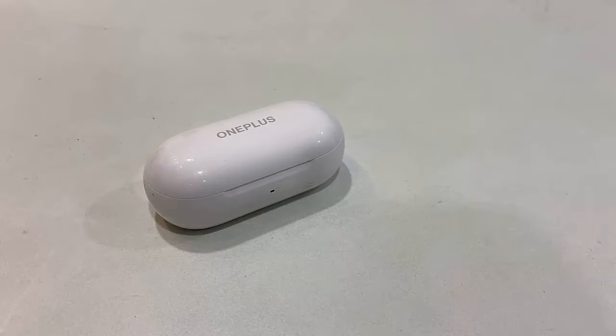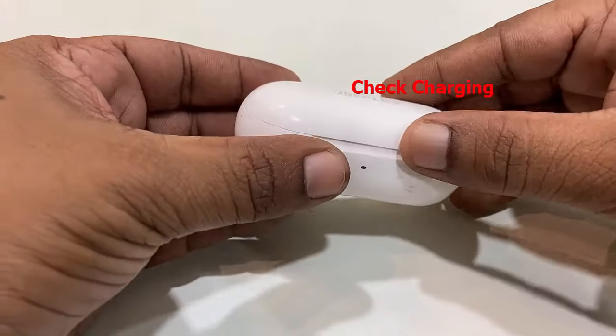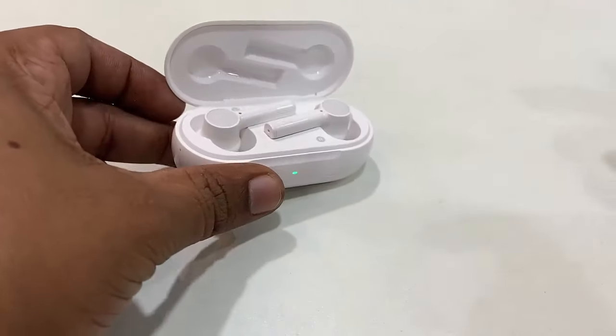First, the basic thing is to check your earbuds whether they are charged or not. So charge your earbuds — that is the first basic step. Then open the charging case.